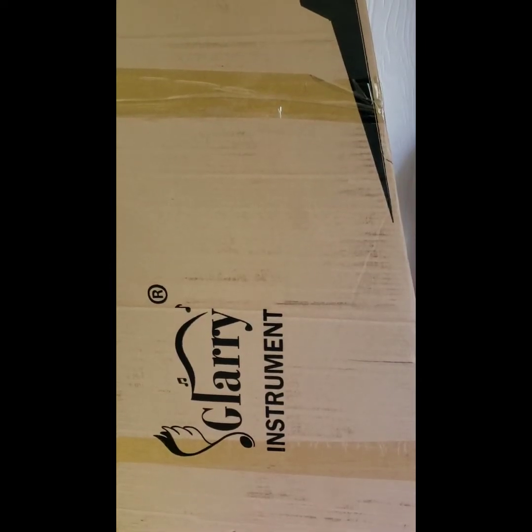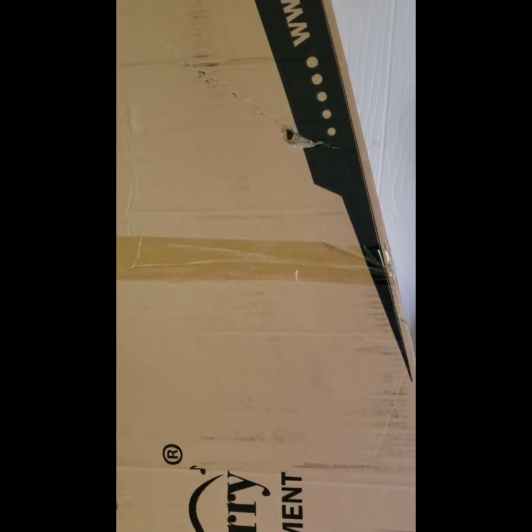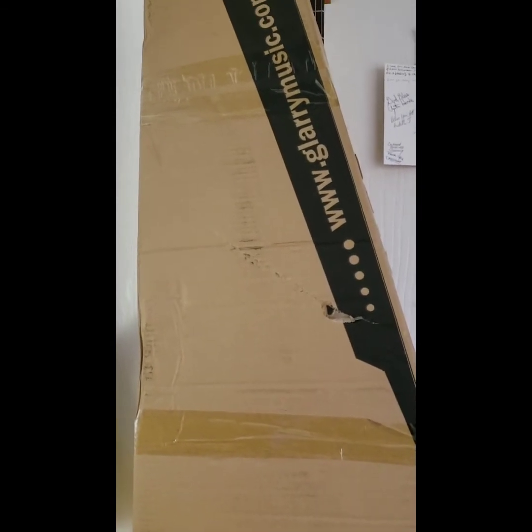Thank you for watching my video. This is a review and demo of the Glary GIB JSOL 5.3 Burley Wood Bass.